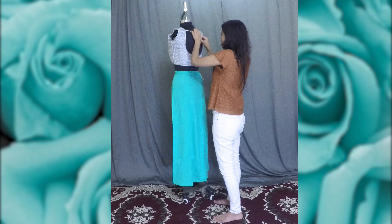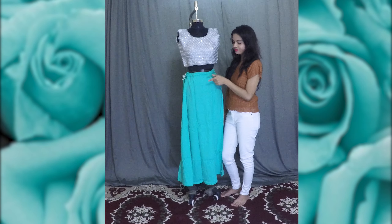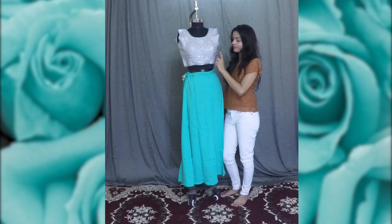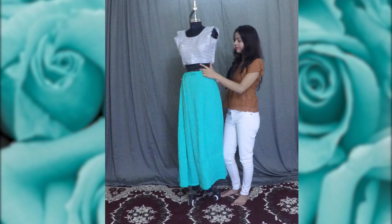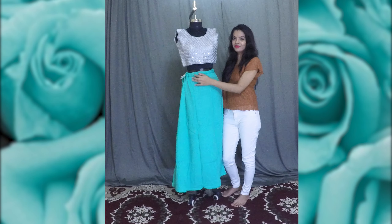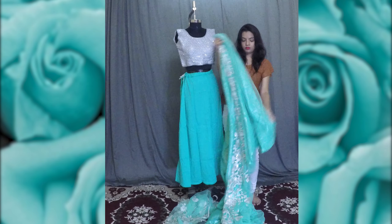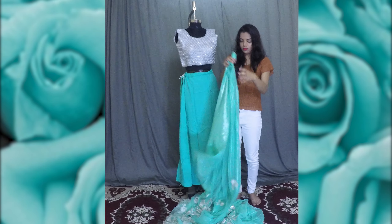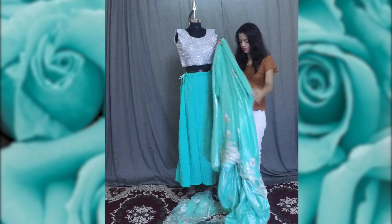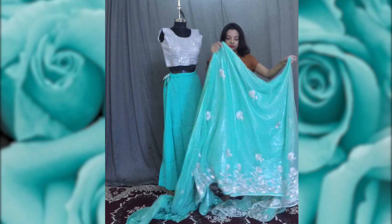If you like the video, please hit the like button and subscribe to my channel. Let's start. The first step is to wear a matching colored petticoat and a blouse that complements the saree. Also, before draping the saree, don't forget to wear your heels. This is the netted saree I'll be using - it's from my mom's cupboard.